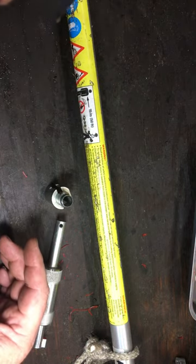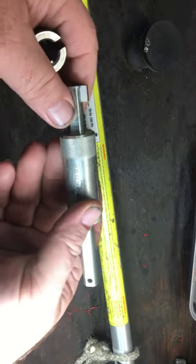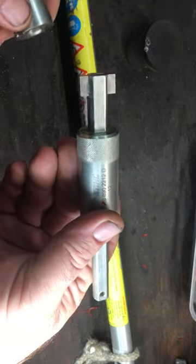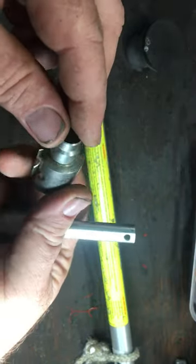Anyone who has ever done mini pistons knows what it's like to try to put that in without some type of tool. This is really nice if you do a lot of piston work. This piece from Stihl runs anywhere from 40 to 50 dollars, and it is magnetized.